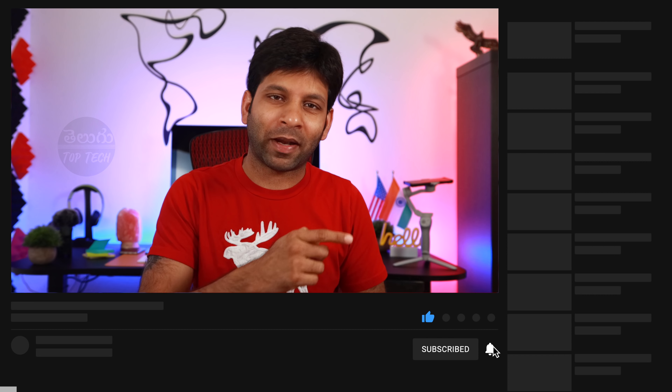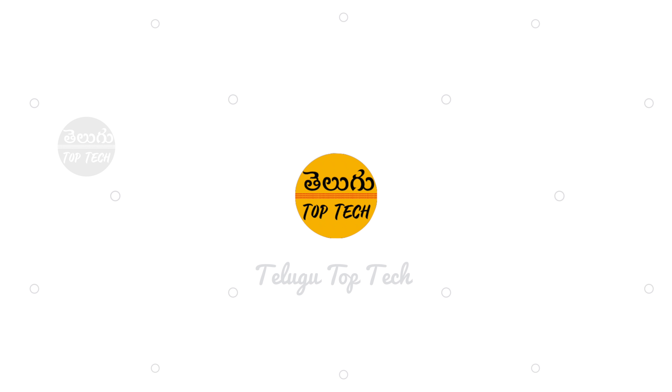Hi folks, today we are going to unbox the GoPro Hero 9 and show you how to access the box in this video. Welcome to my channel. My name is Vijay Mrushanaru. If you want to watch this channel, click on the red subscribe button and click on the notification bell icon. So let's get into the video.